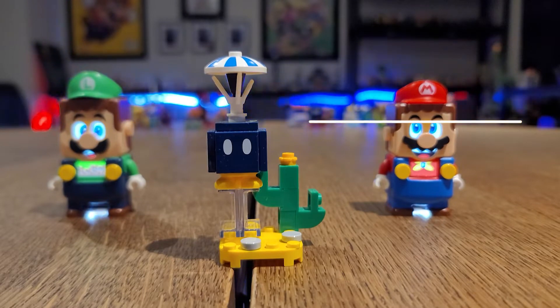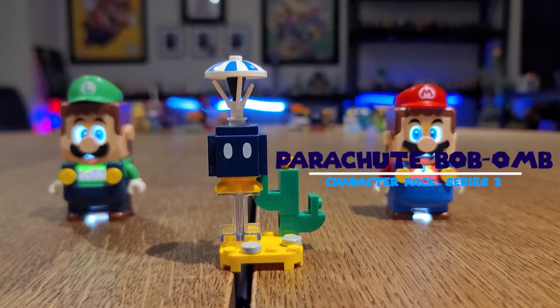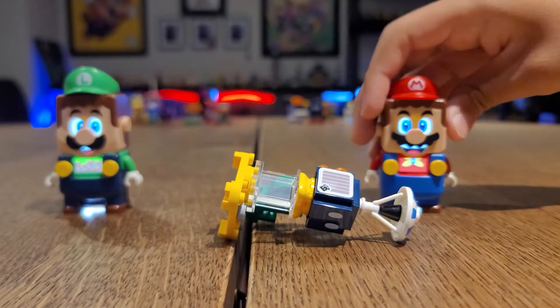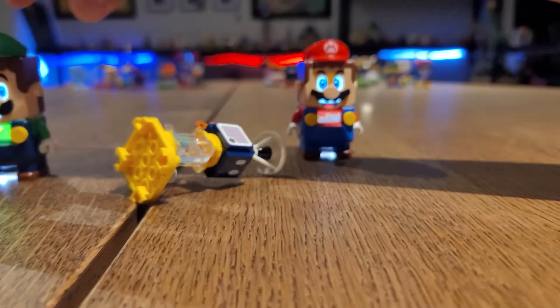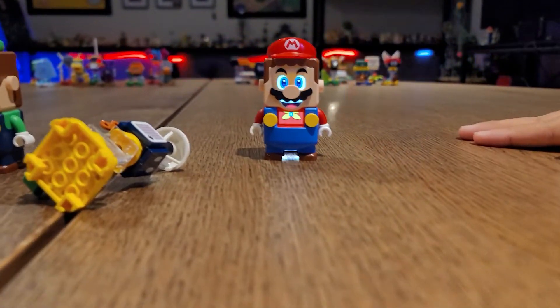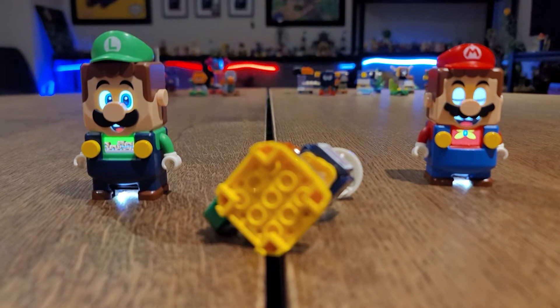Now here's Parachute Bob-omb. This is almost the same except he has a parachute there. And this is how this one works. Pretty much the same thing as the regular Bob-omb does, right? Check it out.